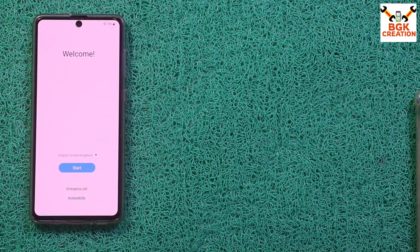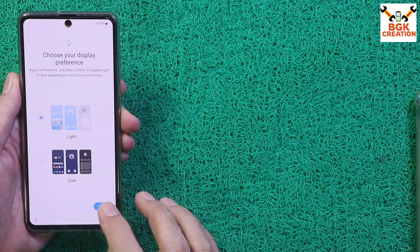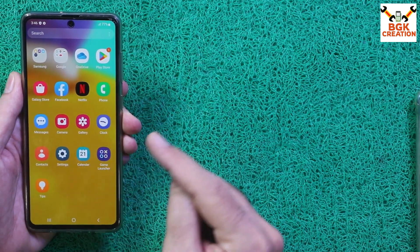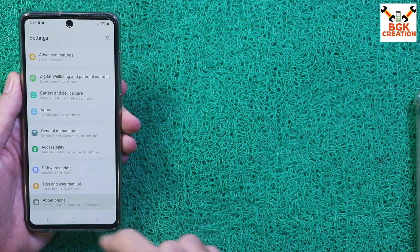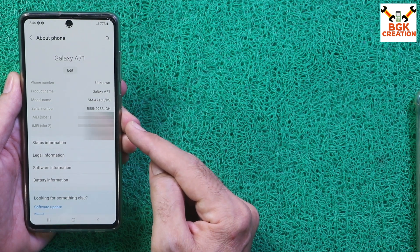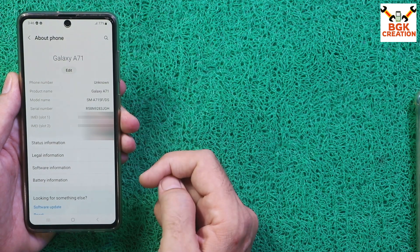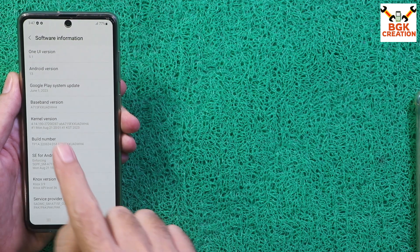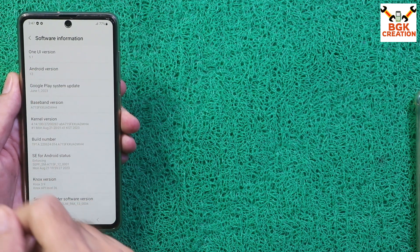Finally, we got the welcome screen — first boot completed. Complete the setup screen and you will get the stock firmware wallpaper. Now go to Settings, then About Phone. My phone is back to stock firmware. It is a dual SIM phone — model number A715F/DS — and the software information shows One UI 5.1, the latest Android 13 stock firmware released for the Galaxy A71.